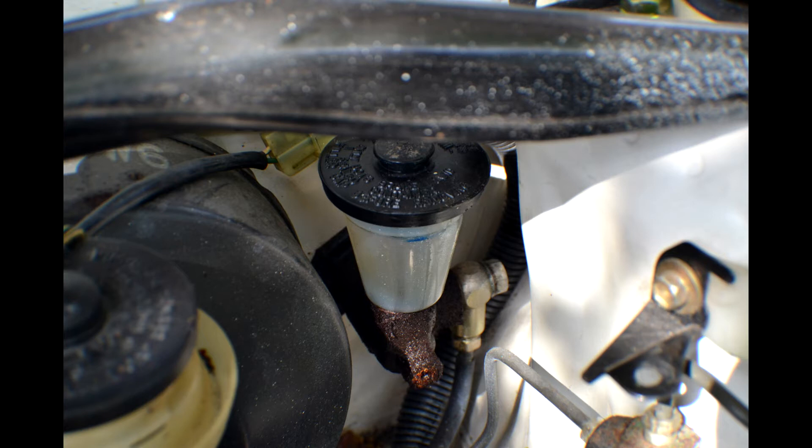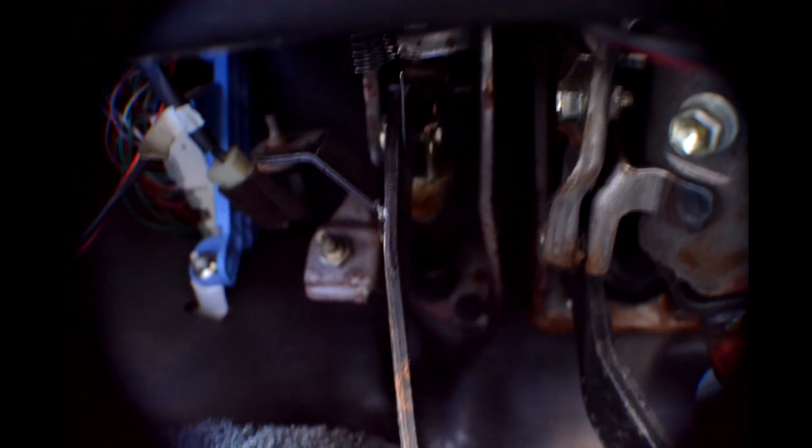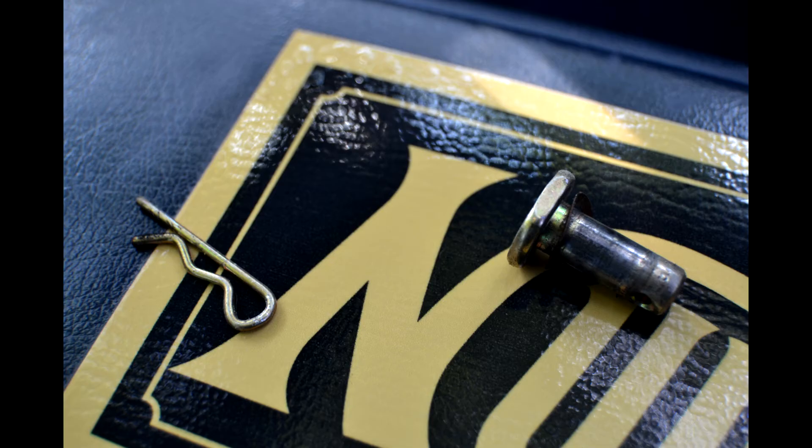The one holding the banjo bolt is 14 millimeters. This is a photo of the interior footwell — basically the clutch master cylinder is held in place by a bolt and a pin. Remove the bolt and the pin, and if you've already removed the bolts in the front, the clutch master cylinder will come out.